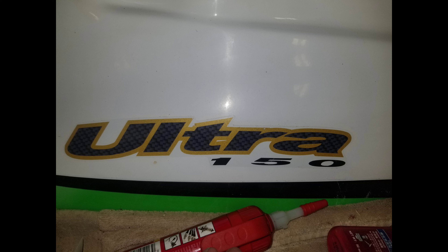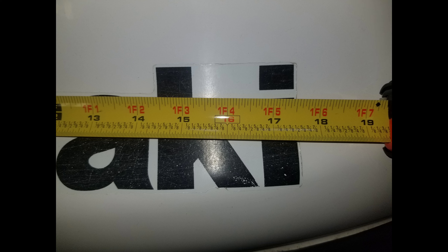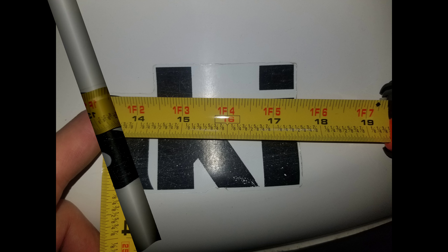The Ultra 150 graphics actually cleaned up really well with the wax application, so I measured the Kawasaki logo graphics, sourced them, and ordered the closest match to the originals.